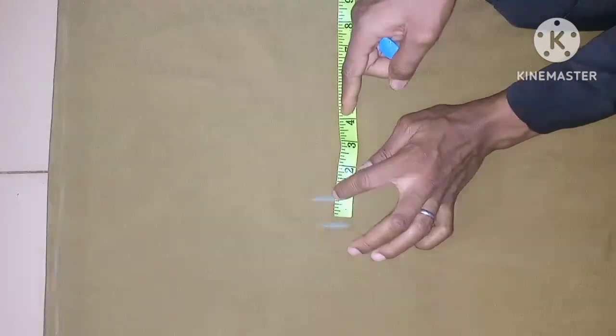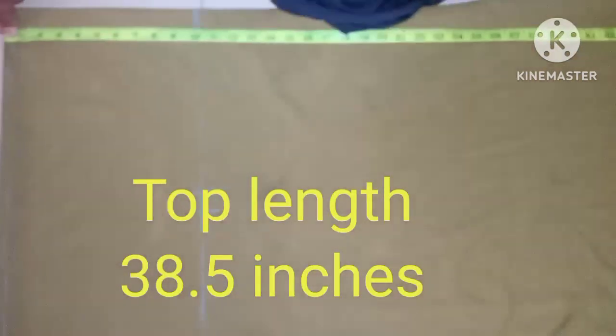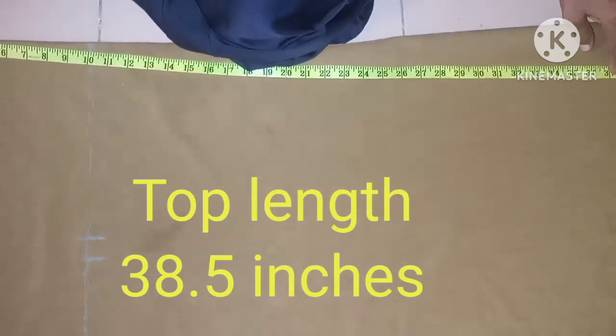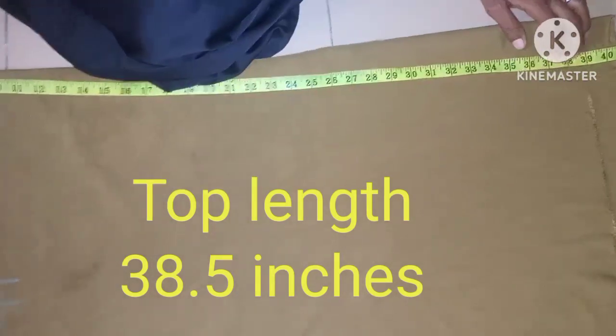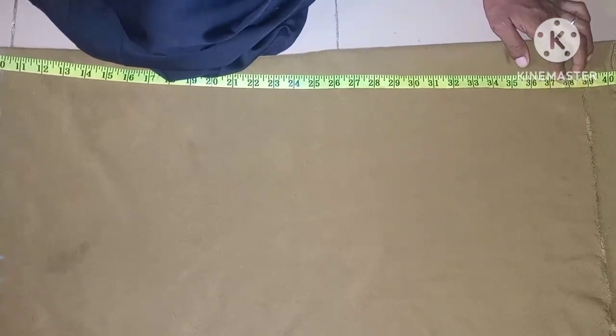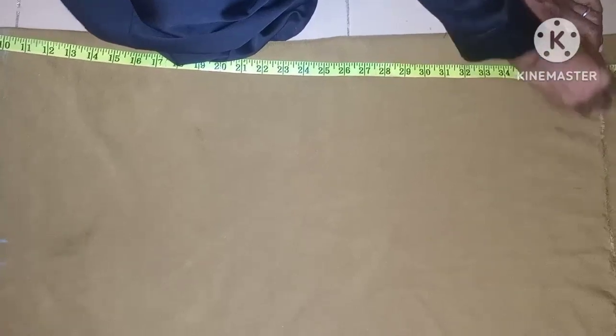After connecting the lines together, the next thing is to take the length of the top. I'm using 38.5 inches from the center of the neck — both front neck and back neck — and the 38.5 inches already includes the seam allowance.